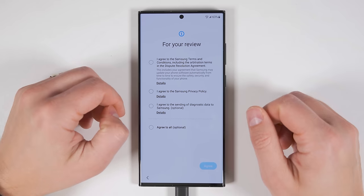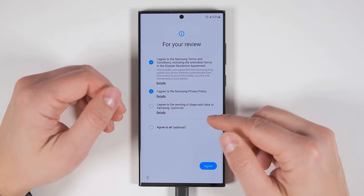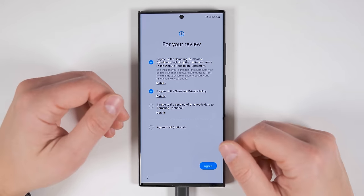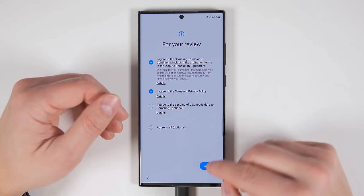Go ahead and tap start. Then you have to agree to Samsung's terms of service as well as their privacy policy. The third option is asking if you want to send diagnostic data to Samsung, which includes information like how you use your device, so Samsung can improve their products. I personally don't provide any manufacturer diagnostic data, so I'm going to go ahead and skip that one. Then tap agree.